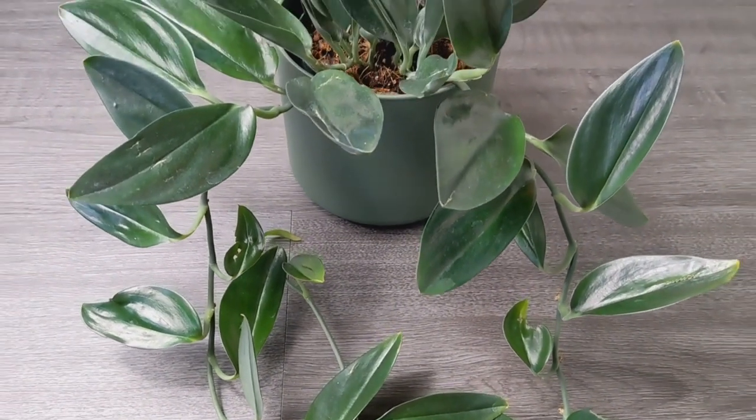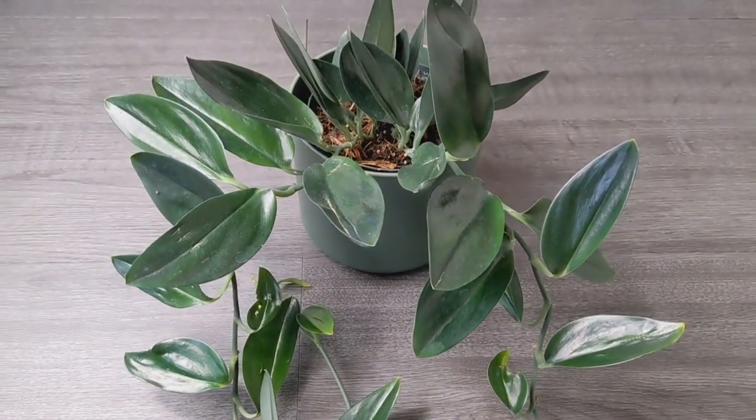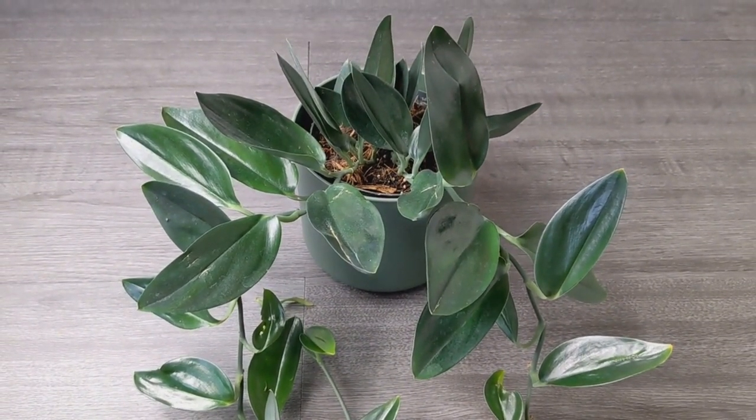You can also grow them up a moss stick. If you have them on a moss pole or coconut coir, the leaves can get bigger as they climb up the pole, but it takes a while because they're so slow growing. They're very versatile and you've got the choice, which is always a good thing.